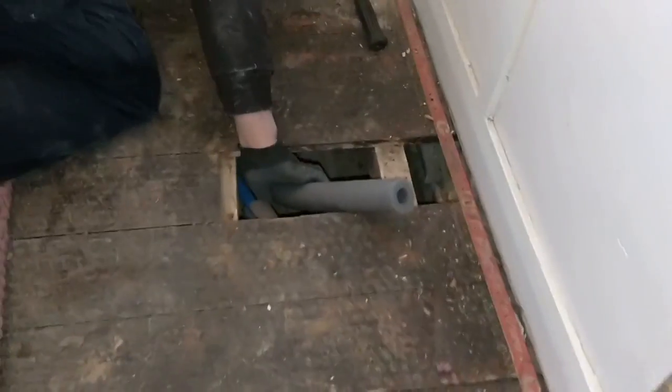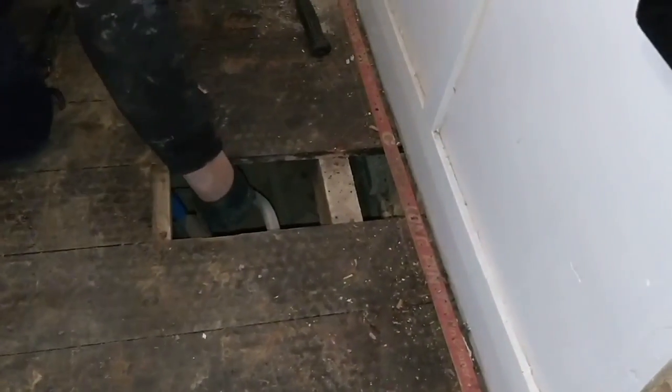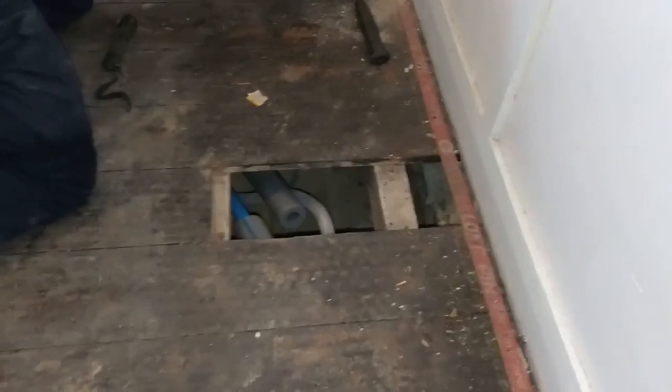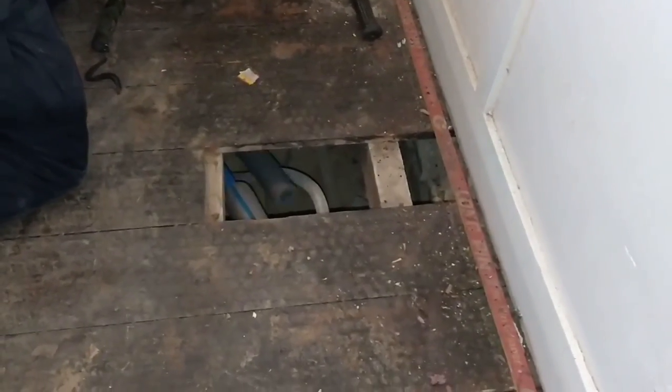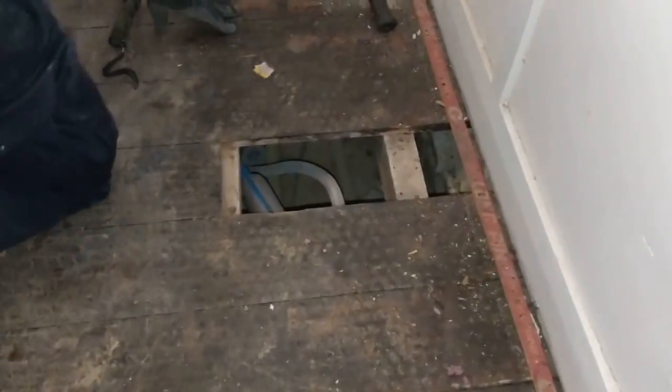We're just feeding this insulation, getting the pipe as insulated as we possibly can the whole way along. It's funny - the old lead pipe had absolutely nothing. But belt and braces, because it does get very cold, we're insulating it.